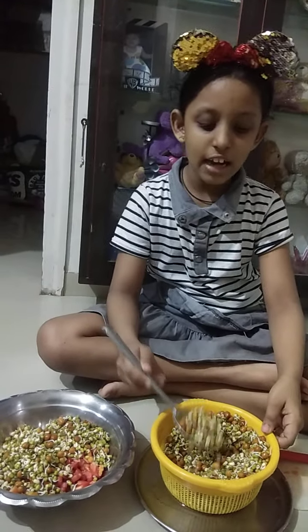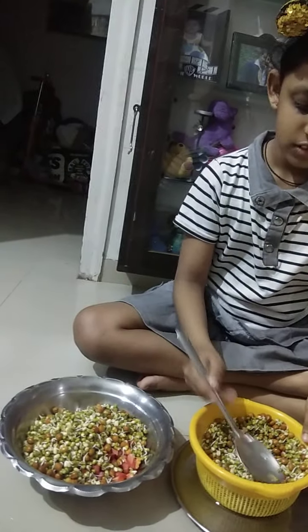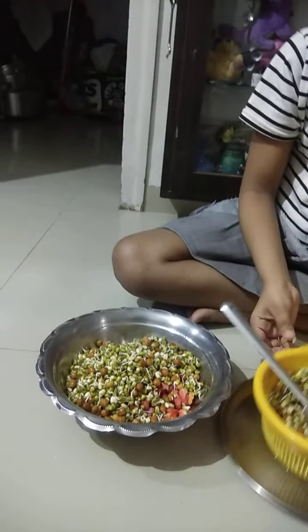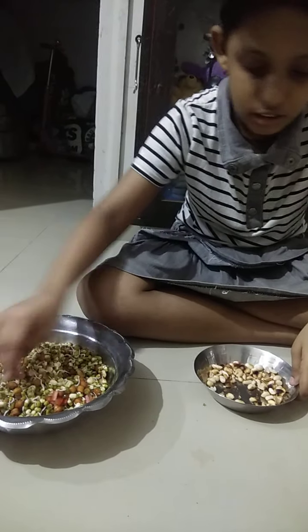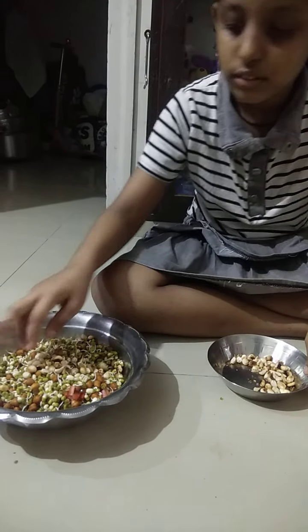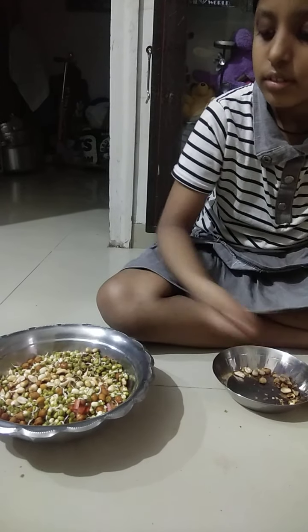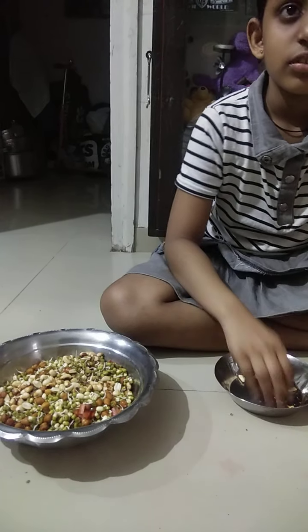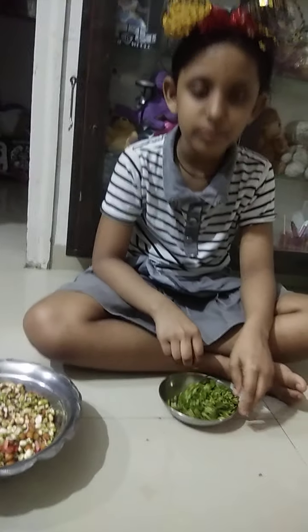This is mold and flowers. Now I am putting some toasted peanuts. I am finished putting some roasted peanuts. Now I will put some chopped coriander and I am finished. Let's go.